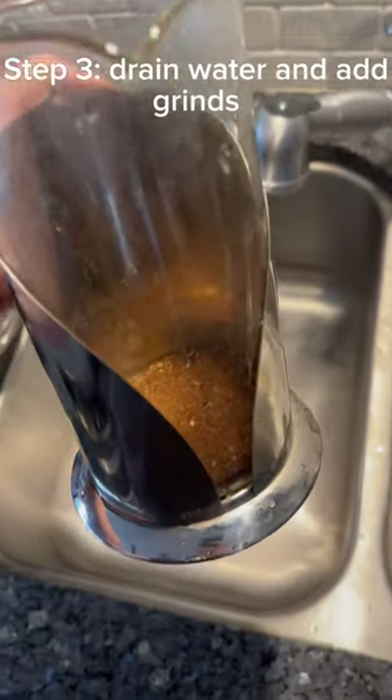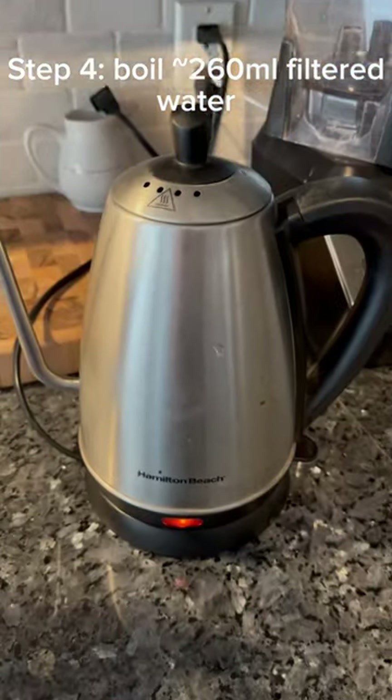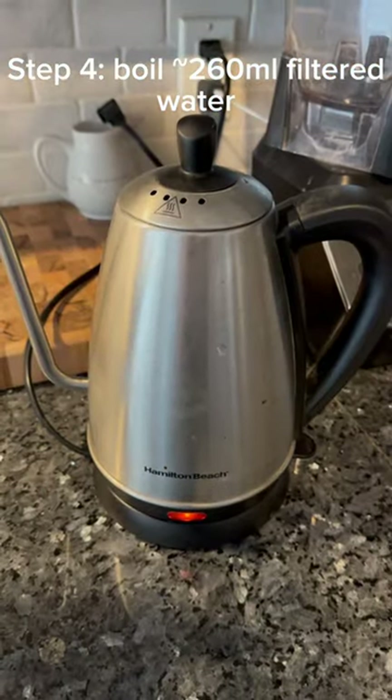Step 3: Drain the water and add the grinds. Step 4: Boil approximately 260 milliliters of filtered water.